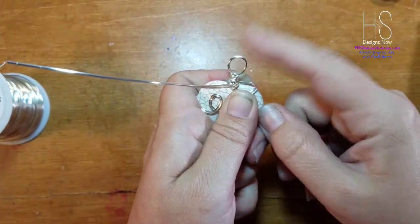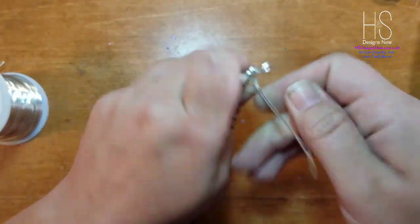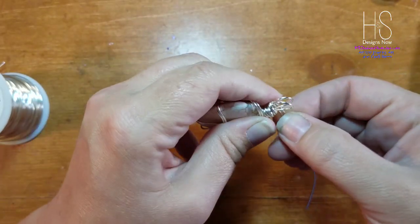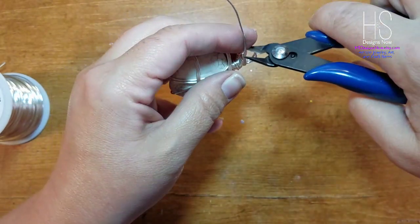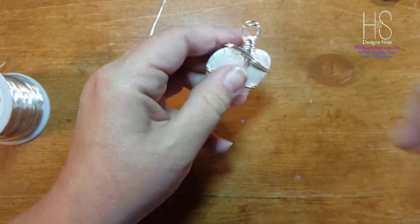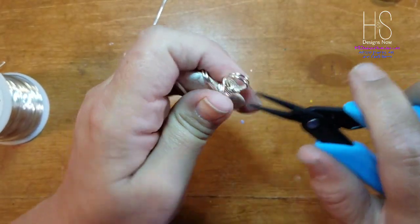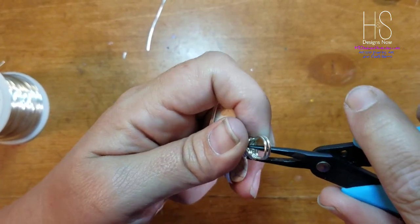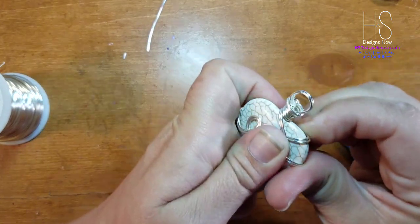There we go — that looks much better for the bail. I'm just going to wrap it around until I feel comfortable, until I feel like it's good — which is right here. Take your pliers, cut that off, and then you're going to tuck these ends in. I admit this is kind of based off of what someone else does as well, so I'm not trying to steal their thunder.